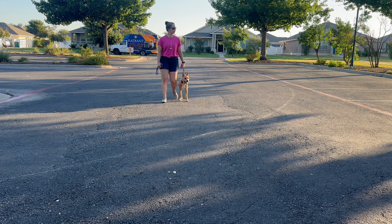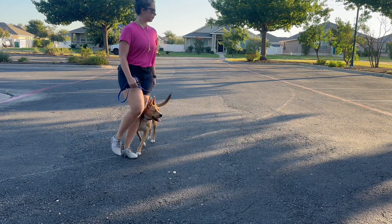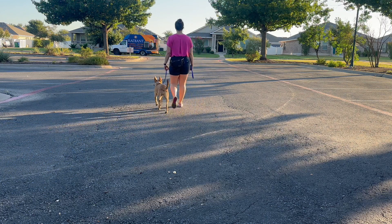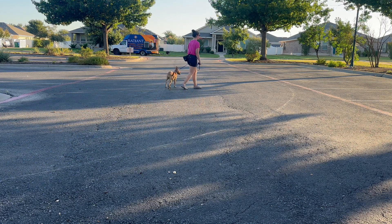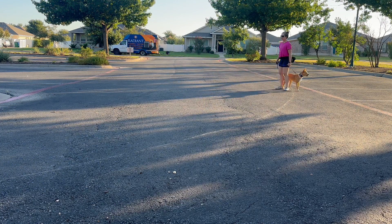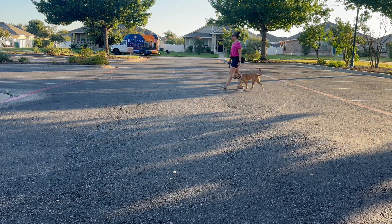I'm going to tap and turn. There's something to our left that she keeps looking at, but we're just going to keep it up — tap and turn. You can do some 90-degree turns like we did just a second ago, and start incorporating some sits as you go along.